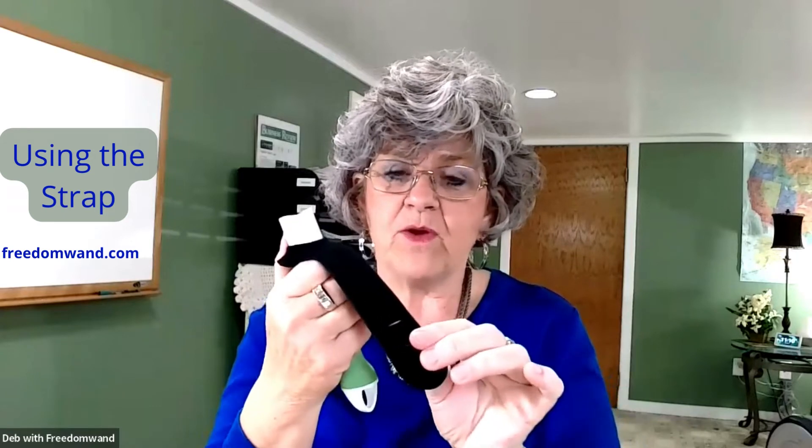The strap has got one hole on one side and three slices on the other. That is for a small, medium, and large size hand. With your handle, you put the strap over one end, then you pull it over your hand and put it through the other to give you the leverage. It will size to whatever size you might need.